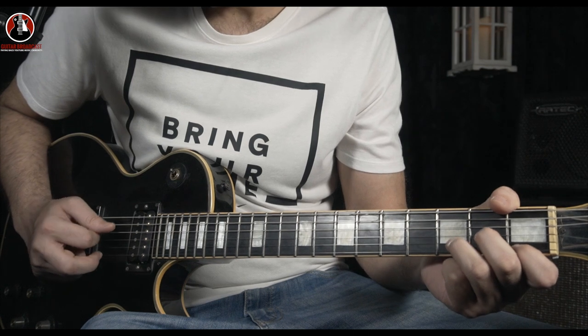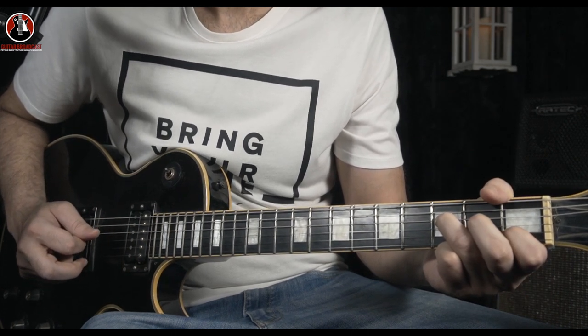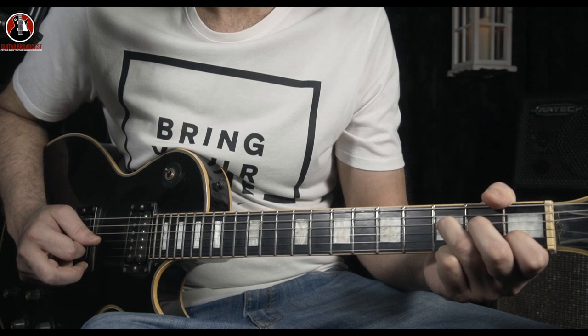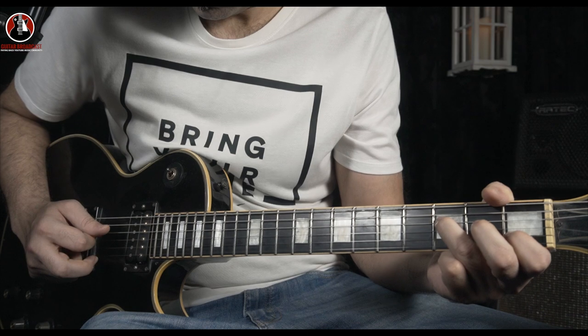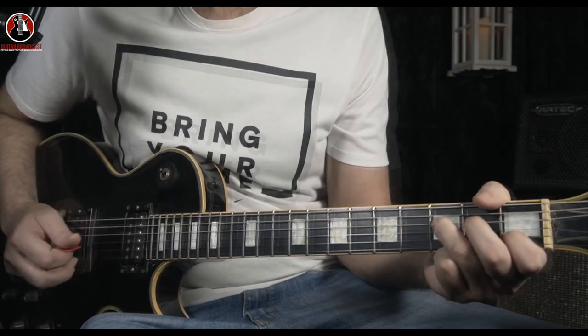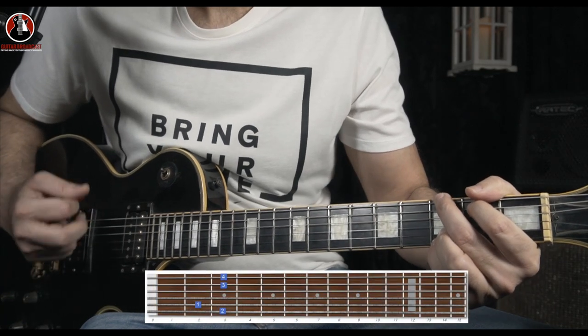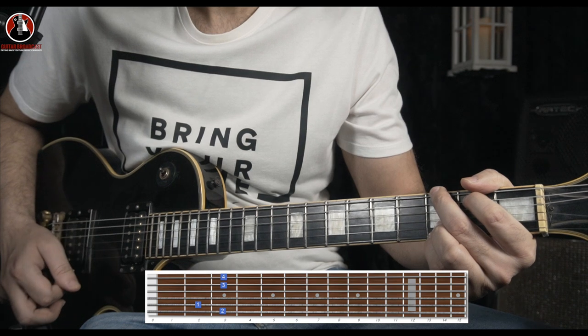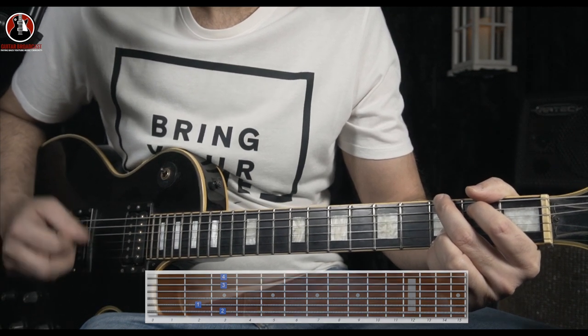You'll be playing only three strings — D, G, and B — with the F note on the D string. Let's do it from the start, real slow. Right after that, you go for the simple G chord. So let's combine the three.